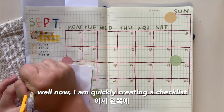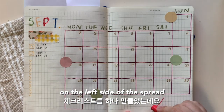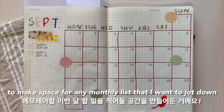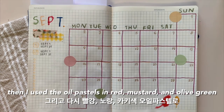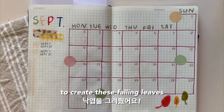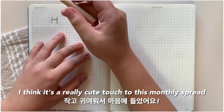Now I am quickly creating a checklist on the left side of the spread to make space for any monthly to-do list that I want to jot down. Then I used the oil pastels in red, mustard, and olive green to create these falling leaves. I think it's a really cute touch to this monthly spread.